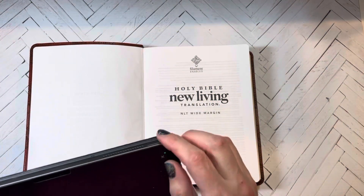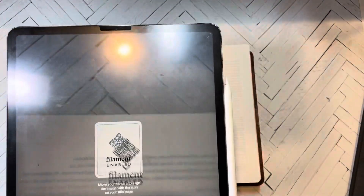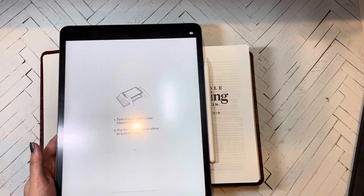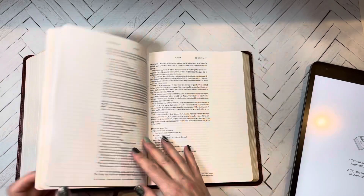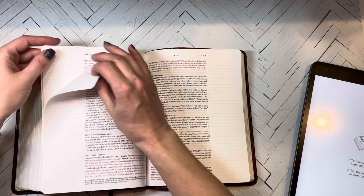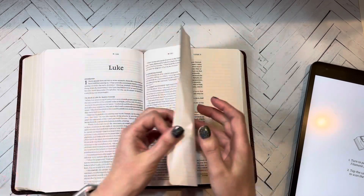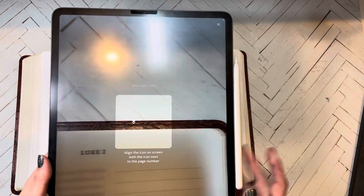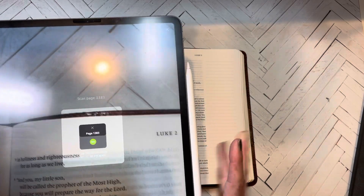I need to open the camera — I had the case on so it was blocking the view. That is how quick it is to do. It says to turn to page 1383 in your Bible, so let me flip there. I'm going to hit the camera button and line up these little diamond shapes with the top of the page and then hit go.